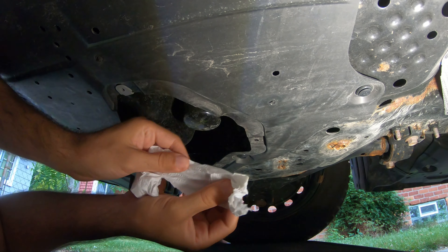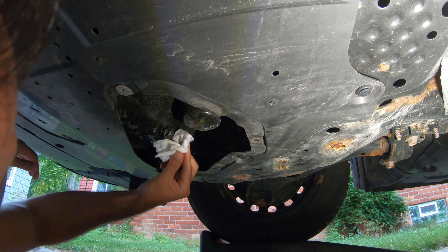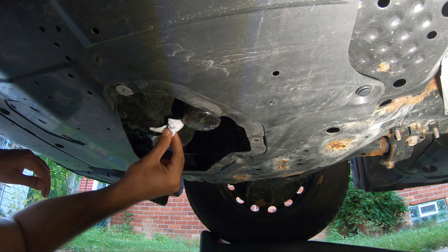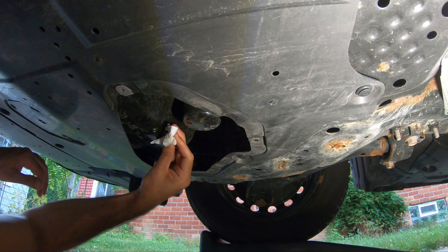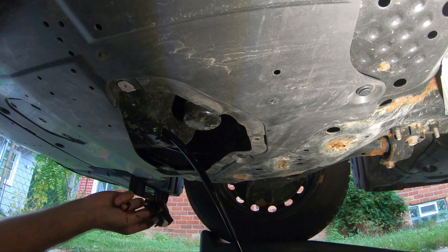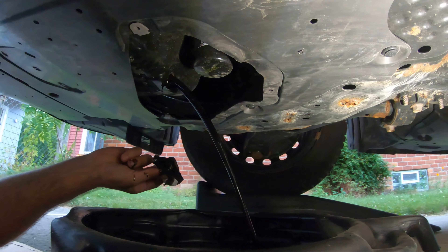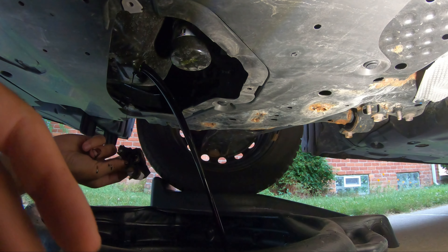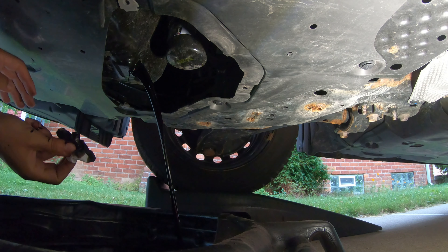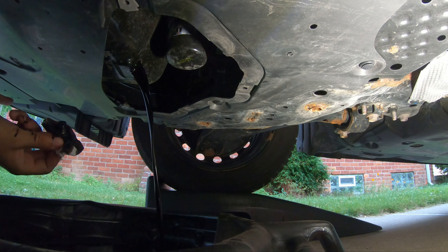I'm going to take some tissue paper to help with the heat. There you go — now we have our stream of oil coming down. Keep the drain plug somewhere you can get to it. Don't let it get dirty — you don't want any dirt or debris in the threads. That would be bad.